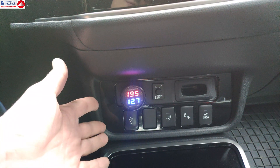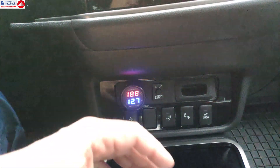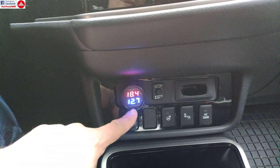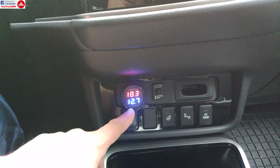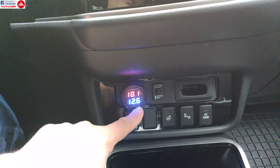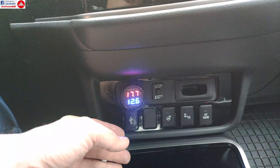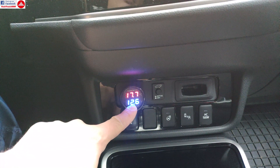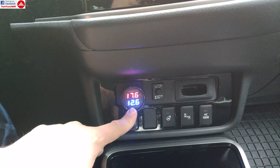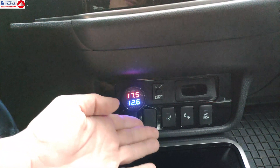The car engine has not started yet, so that's the standby voltage with running accessories. This is especially useful in wintertime, as you can monitor your battery. When the engine starts up, you can see the voltage drop in real time, and it can help you diagnose battery problems.